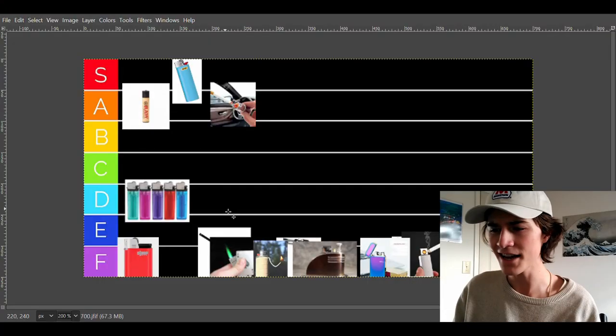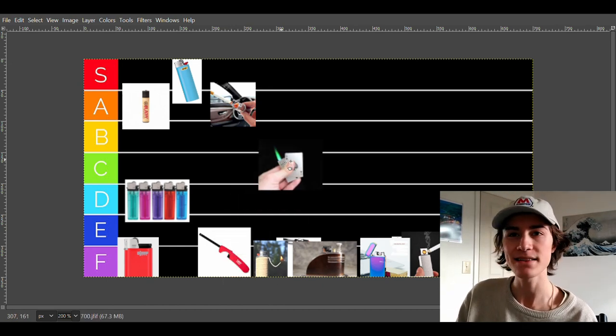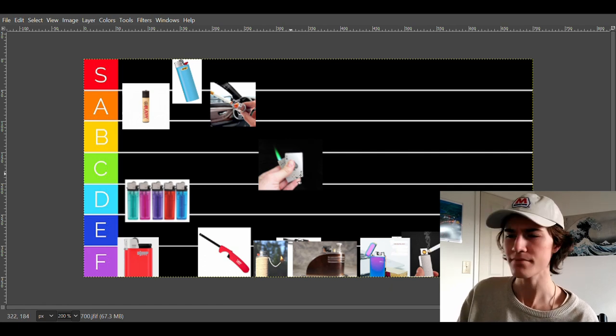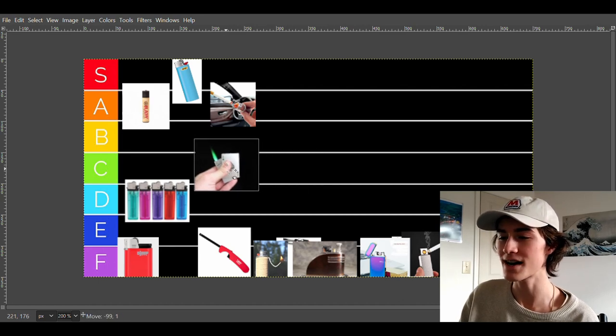Oh, that was good. The next lighter is just a fancy lighter — basically anything that looks like a lighter but doesn't look like a lighter. Like a deck of cards shaped like a lighter. It's cool, but the people who use them aren't really typically smokers. They're not very practical and they don't hold a lot of fuel. For that reason, these are going to have to go into D tier.